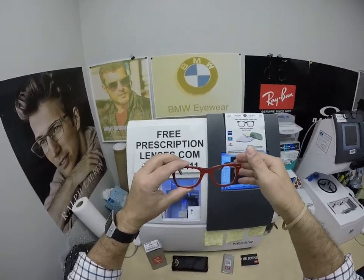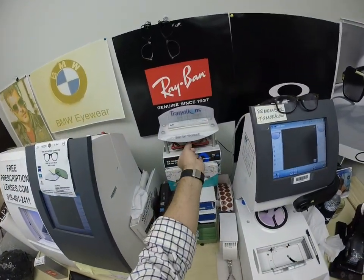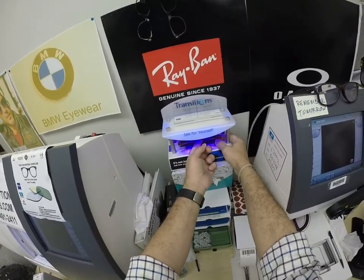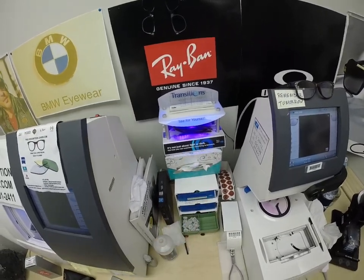That didn't come with the packets this time, Will. But let me show you what they look like. I'm going to expose them to a strong burst of ultraviolet light. It takes about 30 to 45 seconds for the lenses to darken — a little bit longer when you come back inside, 45 seconds to a minute, minute 15.